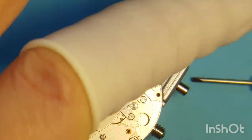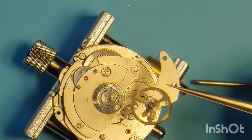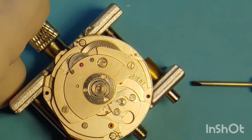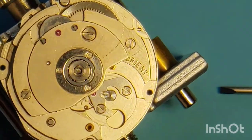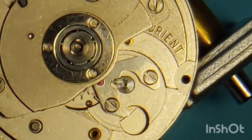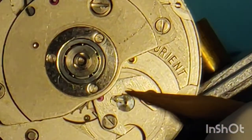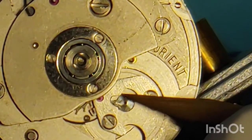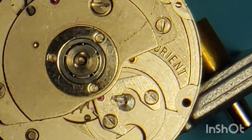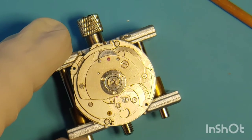With the balance out, we want to make sure the train of wheels and the mainspring are working fine. We do this by using a pivot tool to touch both sides of the pallet fork horns. With a slight touch on one side, the pallet fork should move quickly to the opposite banking pin. I touch one side — it goes over — then the other side — it goes back. This confirms no trouble on the mainspring, train of wheels, or escape wheel.